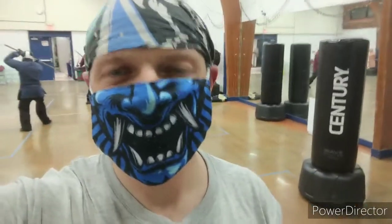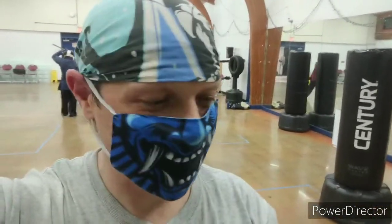Hey guys, this is Jeff Beeson from Five Circles Martial Arts in Ocado Armory. I just wanted to say hi to everybody and talk a little bit about the Sparring Gloves Infinity Glove that I've been playing with. Just recently got a set and wanted to do a real quick review.